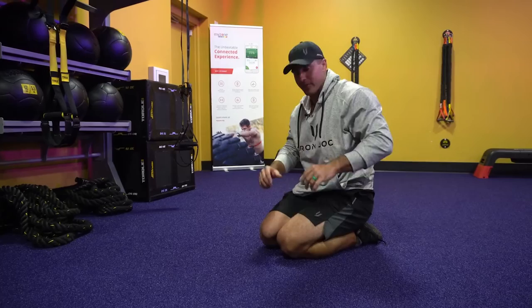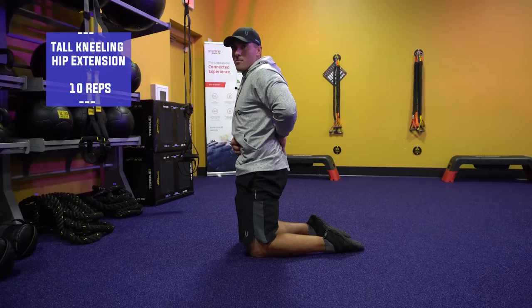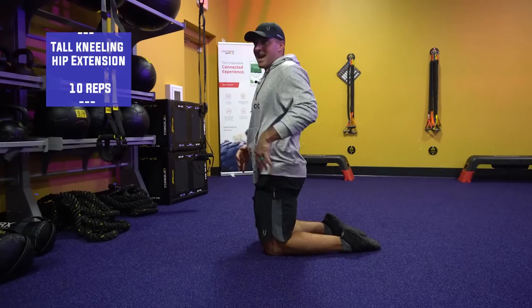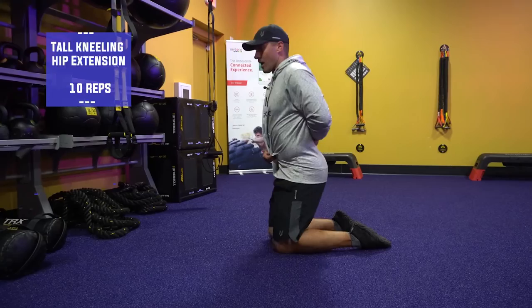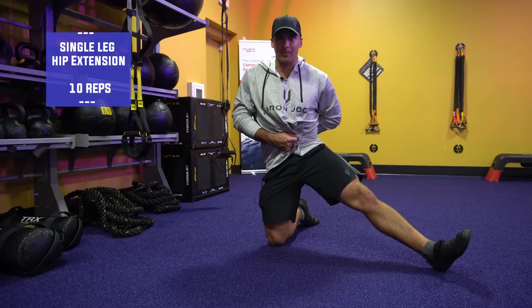From here, we'll come to a tall kneeling position. We're going to sit back and arch our back, and now we're going to come up and tuck our pelvis. See how flat my back is? My pelvis is tucked up underneath me — that's hip extension. This hip extension is what we want at the top of every kettlebell swing, at the top of every squat. We sit back, then hip extension. We can also do this on one leg — sit back, pelvic tuck into hip extension.